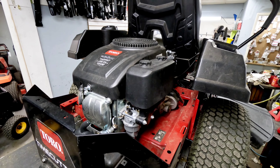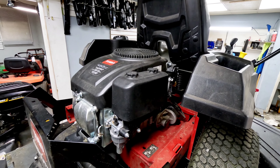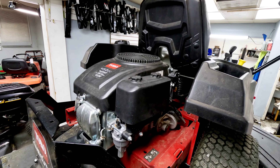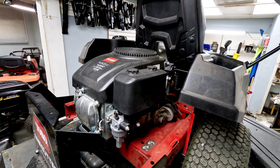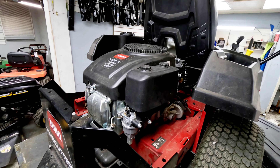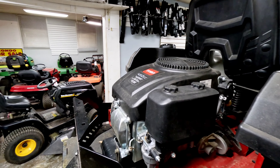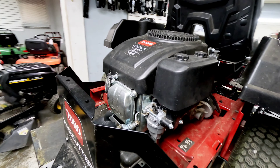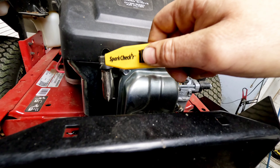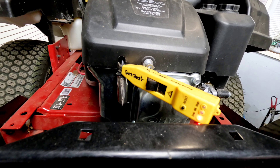We're starting to see quite a few of these come in with issues. I had the same issue on another one yesterday, so I'm going to show you how to diagnose this and figure out why your Toro Time Cutter with this Toro-branded Loncin engine will not start. The first thing we like to do is check for spark. We've got a spark checker - nice and easy, just clip it to the plug if you can get to it.